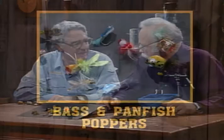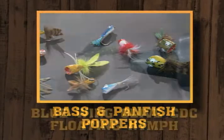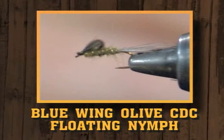Hi, I'm Dave Ingebretson. Leroy Hyatt and I would like to welcome you to another edition of Fly Tying the Angler's Ark. Tonight's show is going to be a little different — rather than doing three patterns, we're going to spend some time talking about how to tie bass bugs, poppers, and panfish poppers, warm water bugs. Then we're going to finish up with the CDC Blue Winged Olive Floating Nymph.